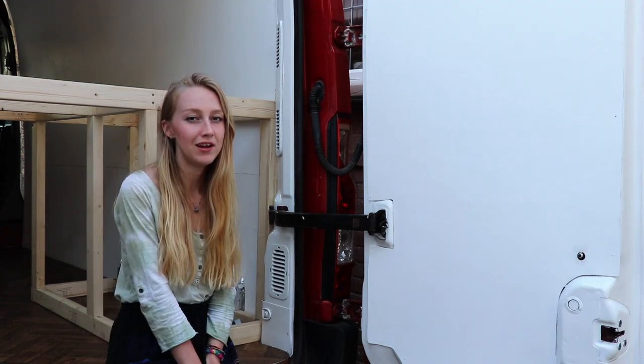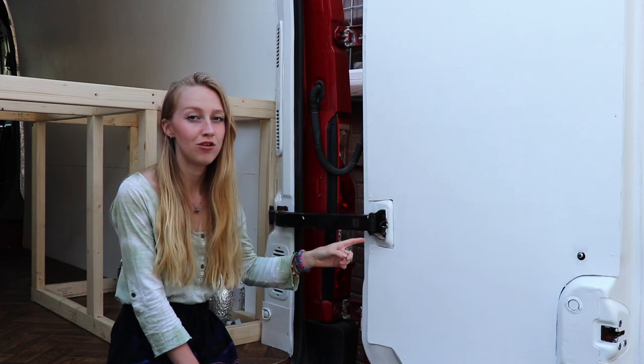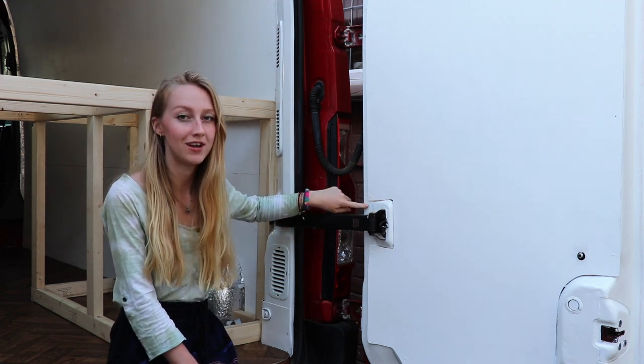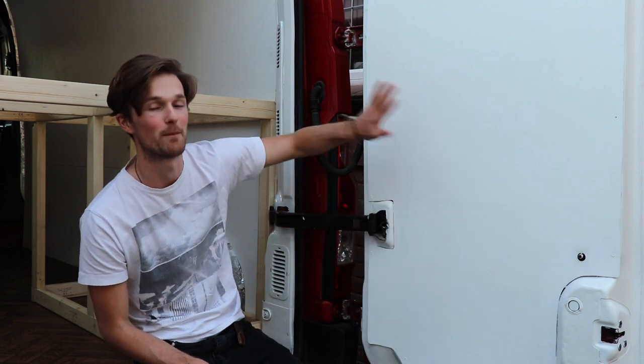A lot of people actually leave their doors with a lot of metal showing, but because we wanted to put insulation underneath, and also because our doors are bright red, we decided to cover them. Since then we've painted all of these in-between bits with some white metal paint and it looks really nice. We chose to use the same ply as we did for the walls, which is 3.6mm, which has been very handy because it's quite thin, meaning it can follow the curve of the back doors very easily.